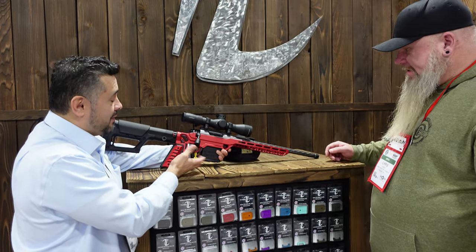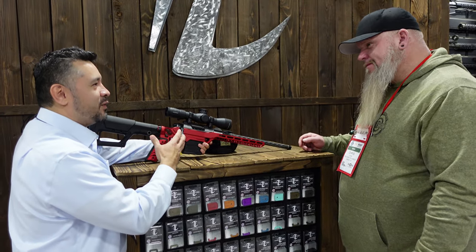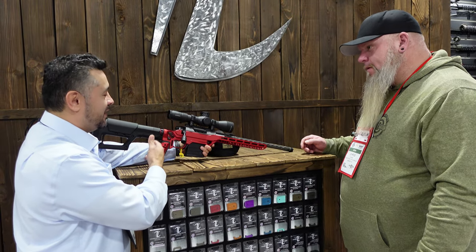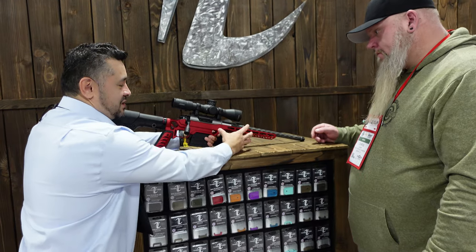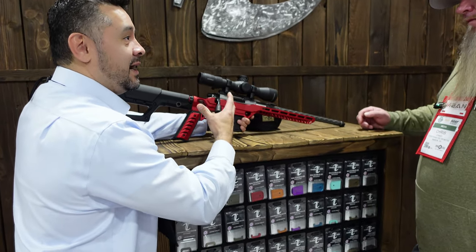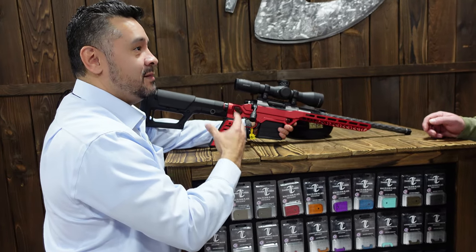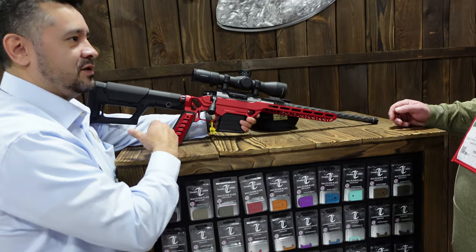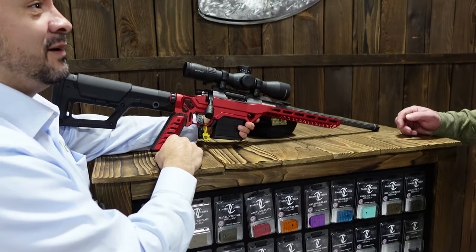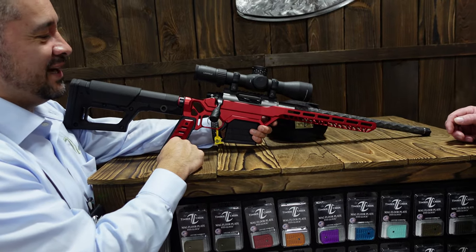A couple of guys commented that it looks too short and expressed concern about length of pull on certain stocks. Obviously this is an adjustable one, but because it's so compact — we actually started off with one about two inches longer and peeled it back. We weren't looking for an extreme minimalist design, but something very compact where you could also build those light guns, like I shared — up to a 15 pound build with a suppressor on the end and the whole nine.